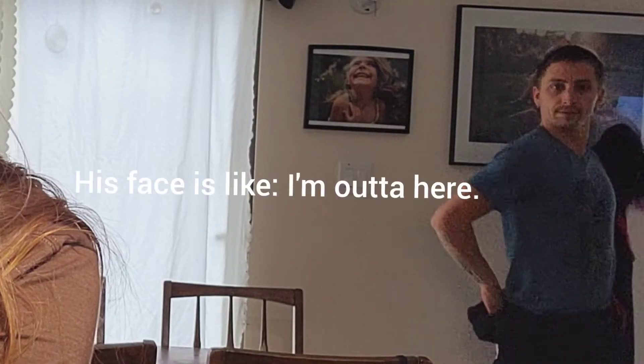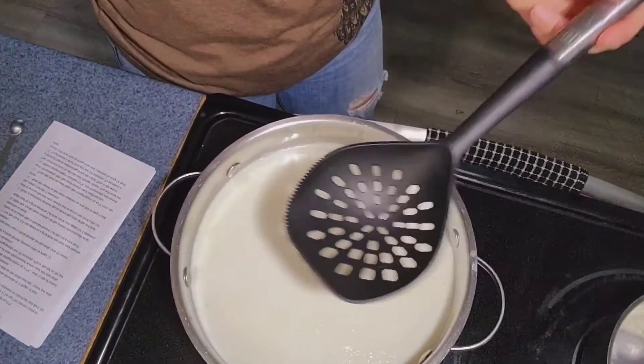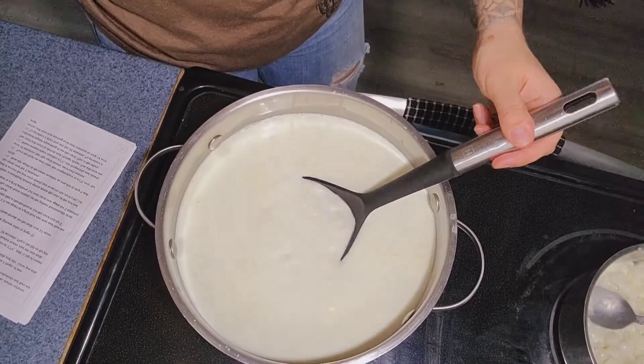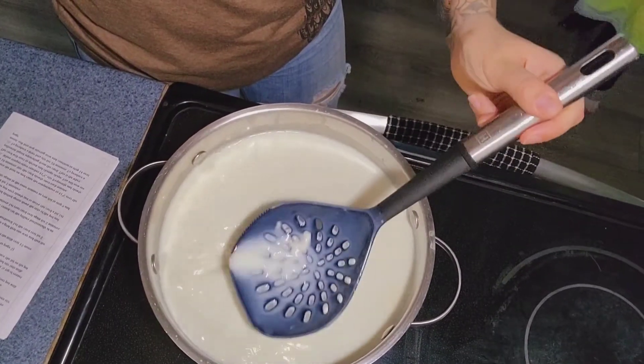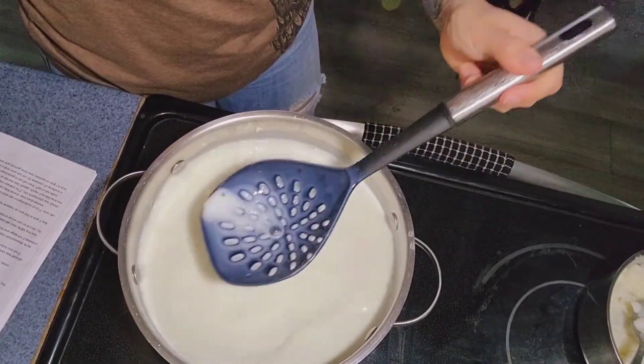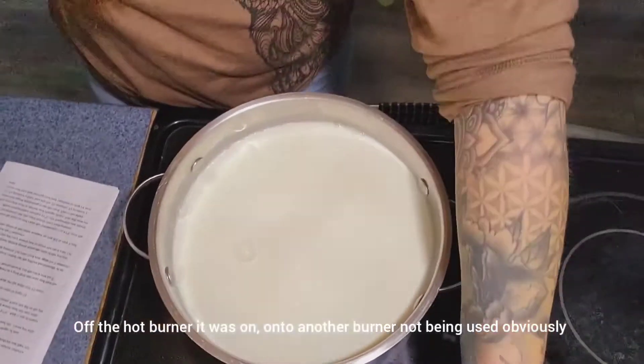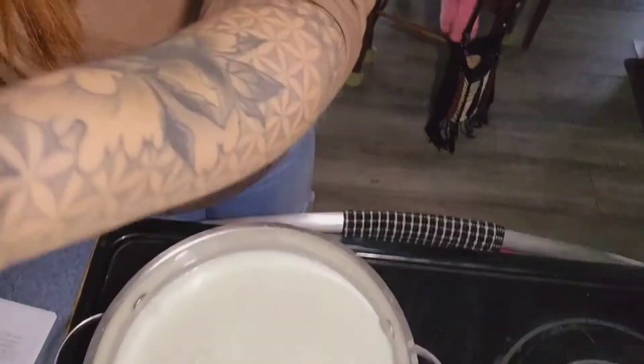I was actually going to cancel doing this video, but I said screw it — I'll just go for it. This is my first one, I'll get better with time. I'm not even looking at the right spot on the camera. I'm just going to try to hold my camera right here so you can see how I'm mixing. And then I've just moved it off the burner.